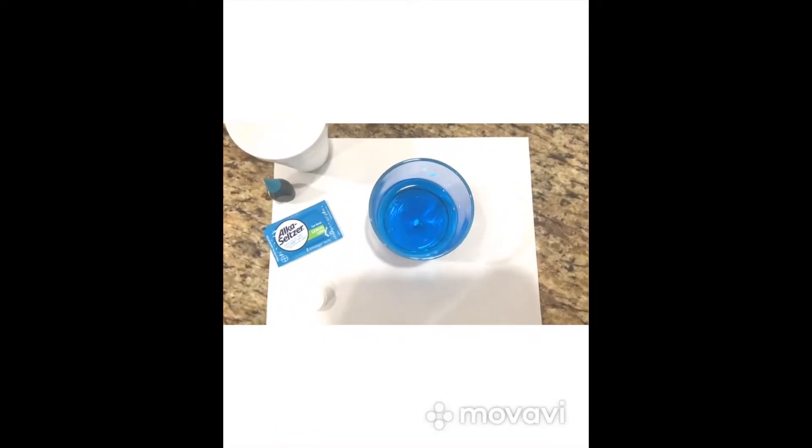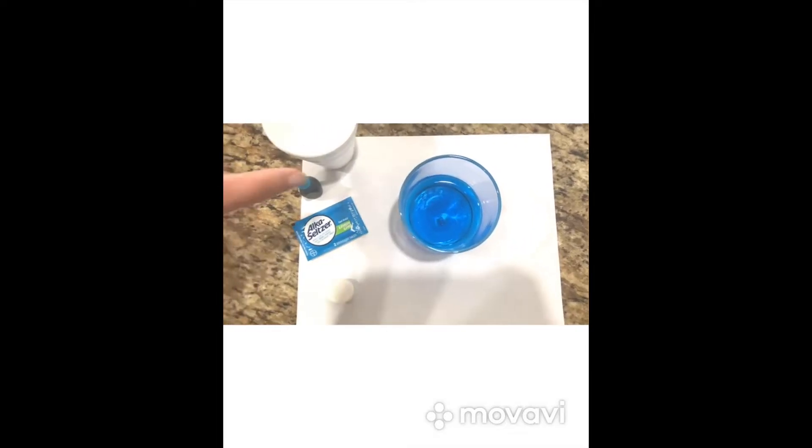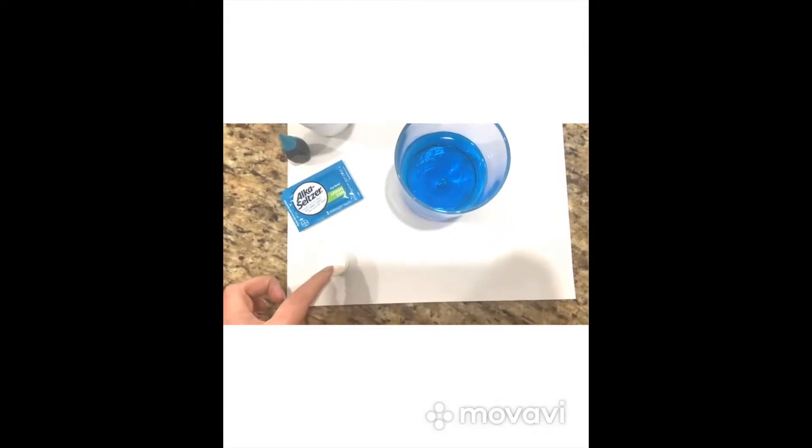So we are about to start our small experiment, and all we need is water, sodium bicarbonate — which we have three tablets here — and our water, which already has the food coloring in it. I just added one drop, and this is how it's looking. It's a really nice color. So something you want to see when you're doing this is when you touch the glass, it's most likely at room temperature.